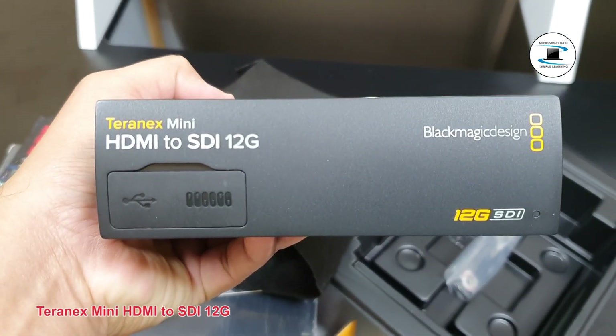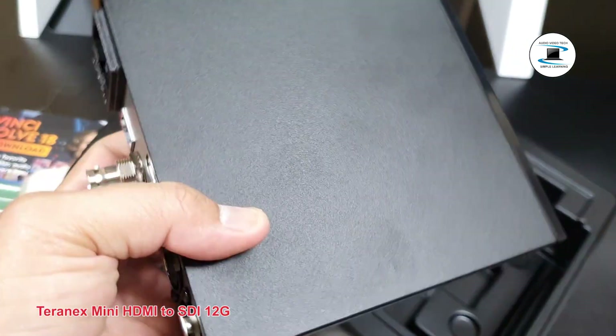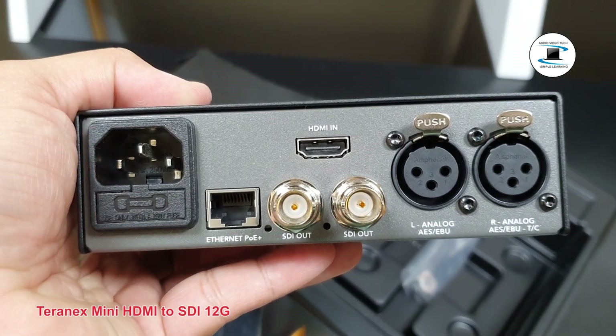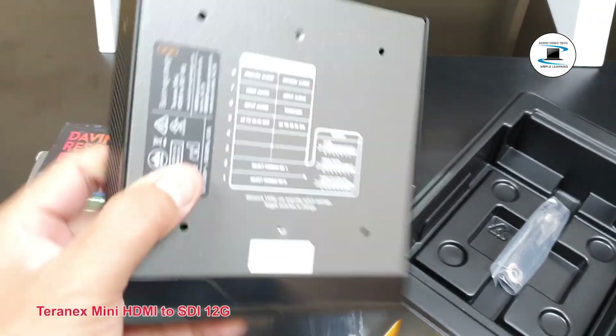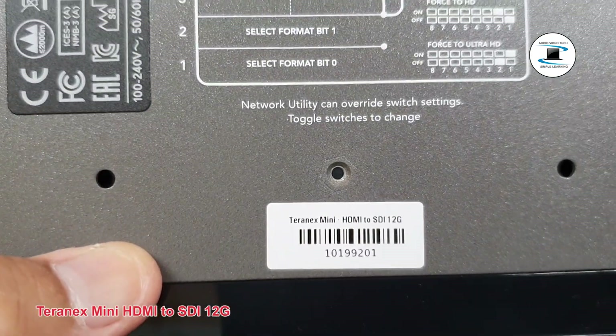SDI out: SDI video output BNC connector. SDI out: secondary SDI output BNC connector. Analog or AES/EBU BNC connector.